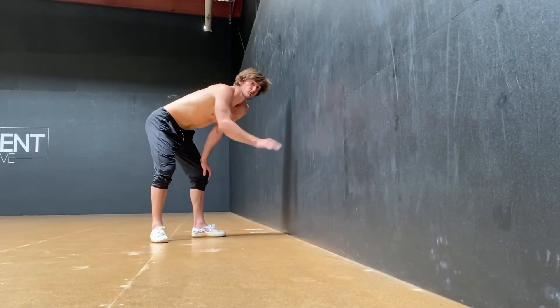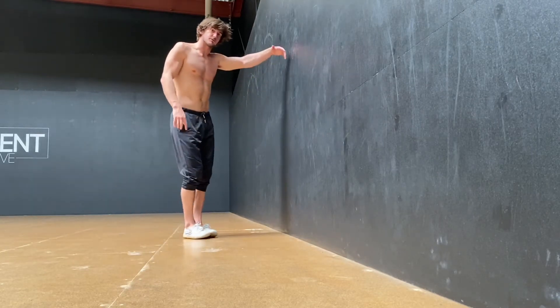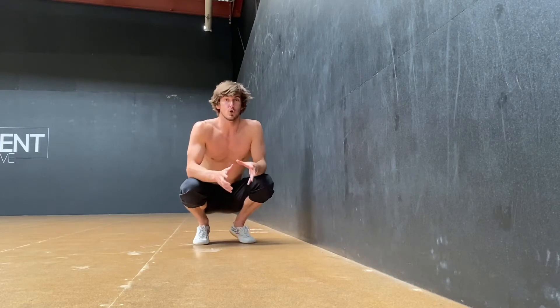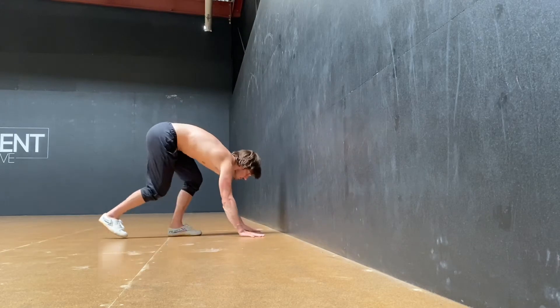We're looking at the Mexican handstand — we're going to use the wall for this one. It's a really good exercise to open up the thoracic and the shoulders in a loaded position. We want to try to keep elevation in that handstand. We're going to kick up.